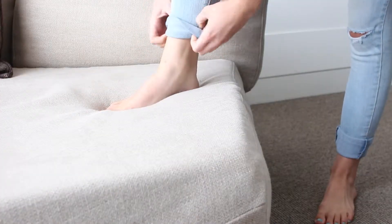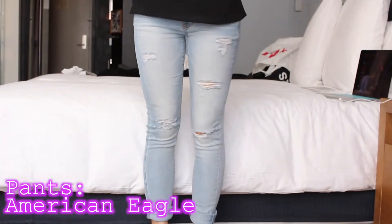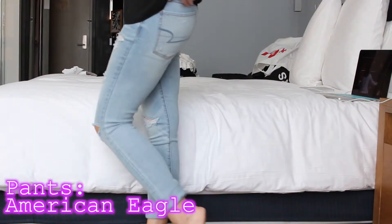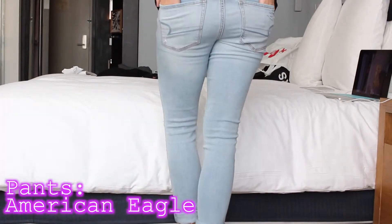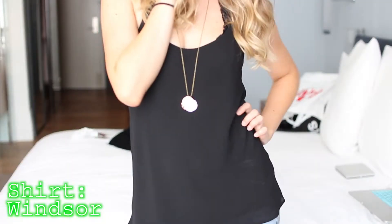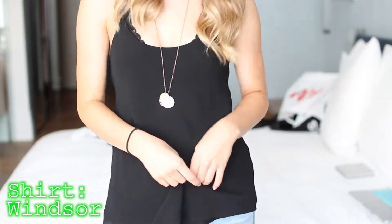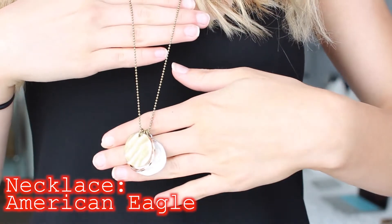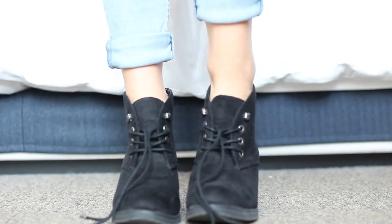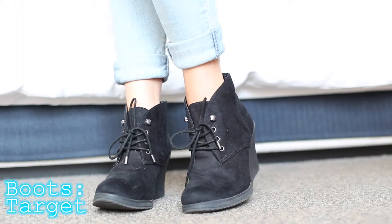Then I got dressed. The outfit that I'm wearing is pretty simple. I'm just wearing a pair of jeans from American Eagle — they're my favorite pair of pants, so I just cuffed those up. And then I am also wearing a black tank top from Windsor, which is a little bit more fancy because of the material. I dressed it up a little bit by cuffing up my jeans, putting an American Eagle necklace with it, and also some black booties from Target, which are actually pretty comfortable.